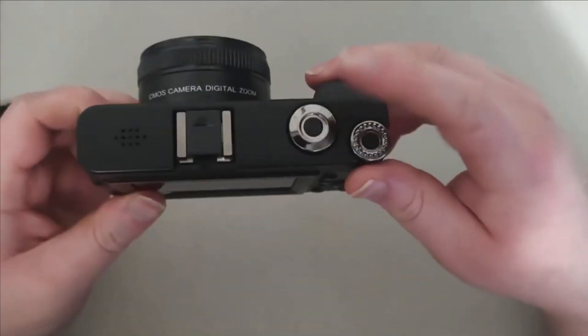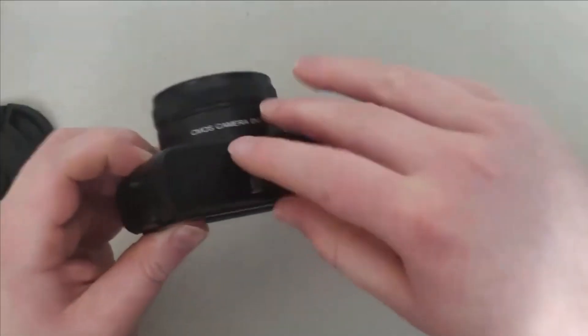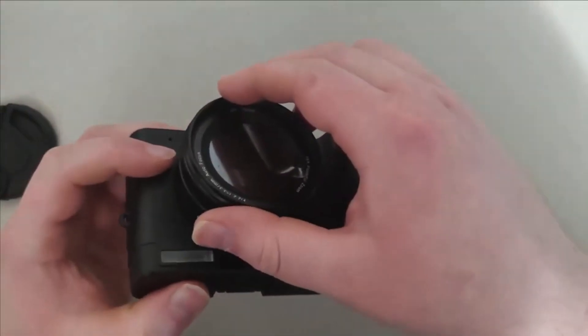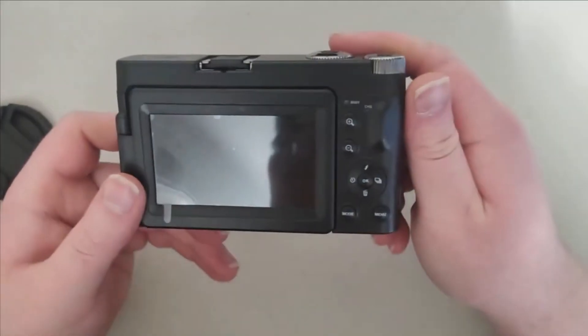This is where you take pictures, and those are your lenses. It's a pretty cool little digital camera.